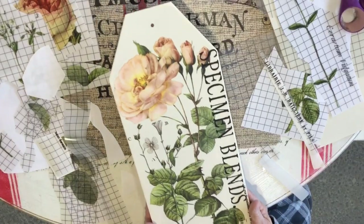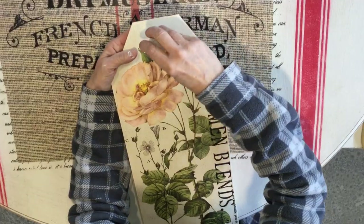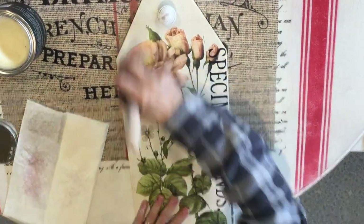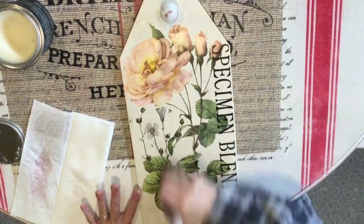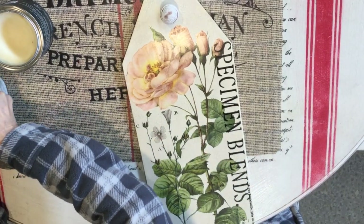We're going to put the knob on and then finish this. I'll use some clear wax over it first, then add just a little bit of dark wax.